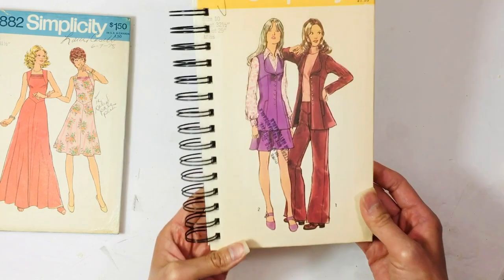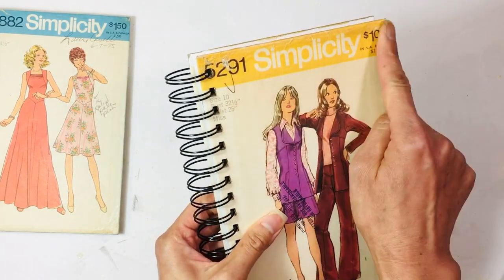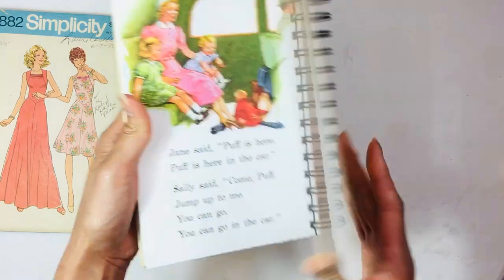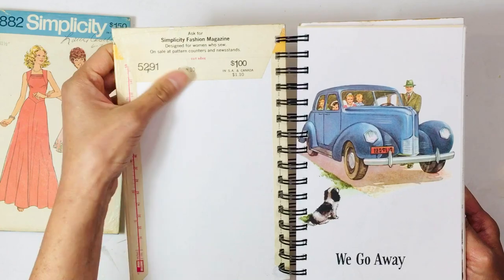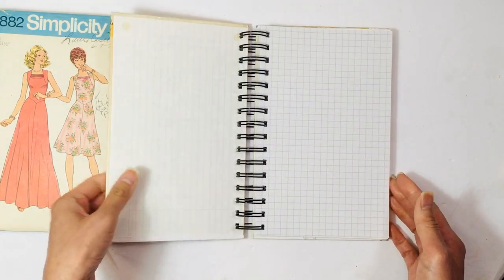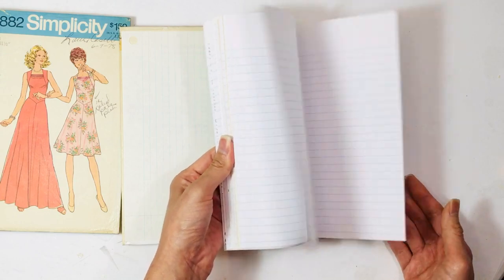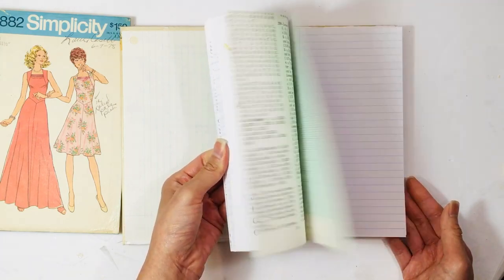And there's this one from Simplicity — again, some damage here but I sealed it all in with glue. I don't see a date but this was around a dollar; it's probably from the 70s. And just those same types of pages inside.